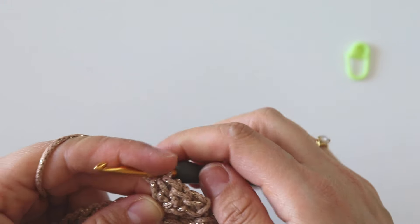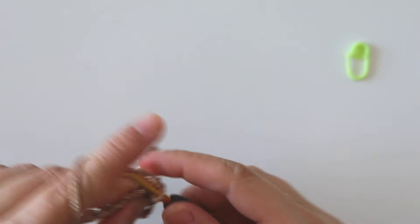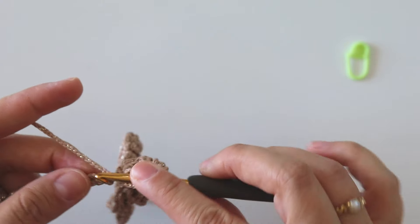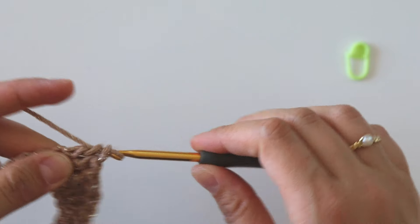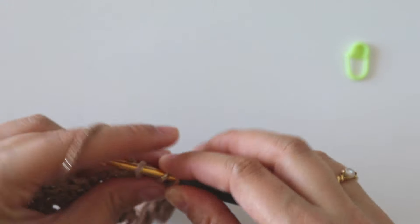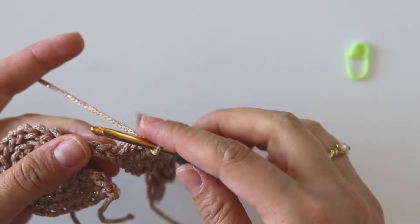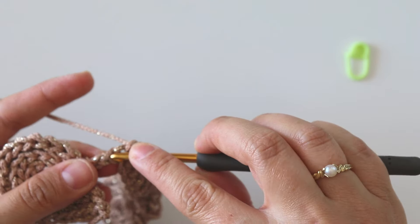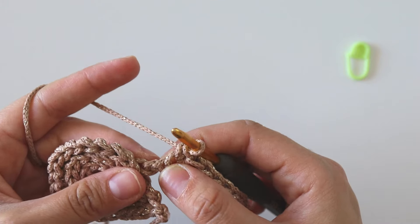We made a slip stitch, single crochet, half double crochet — now we will make seven double crochets: one, two, three, four, five, six, seven. I have three stitches left. Insert into the first one and make a half double crochet, insert into the next one make a single crochet, insert into this next, make a slip stitch. We complete our first row.